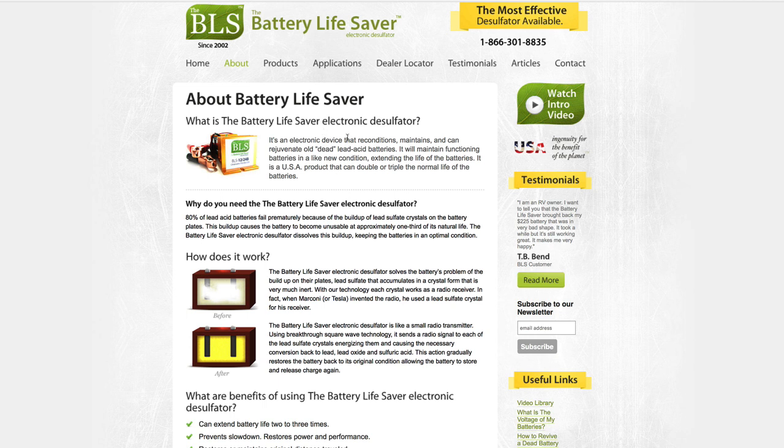What the Battery Life Saver does — they describe it as kind of like a radio transmitter transmitting into your battery. If you recall the old crystal radio sets, the crystal could receive radio signals and you could build a little receiver from them. The Battery Life Saver is like that radio station transmitter, transmitting to those lead sulfate crystals, energizing them, and hopefully breaking them up or dissolving them so they can get out of crystal form and back into the state needed to change charge and discharge.